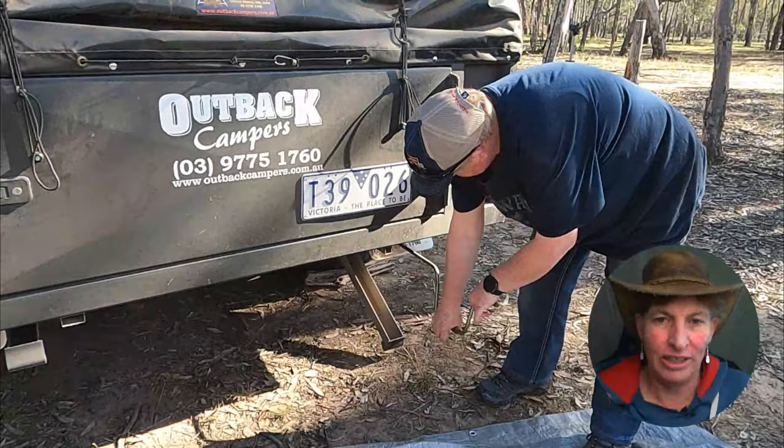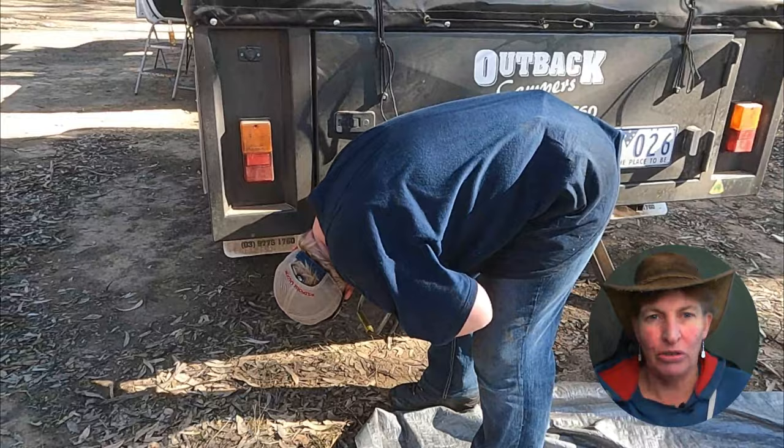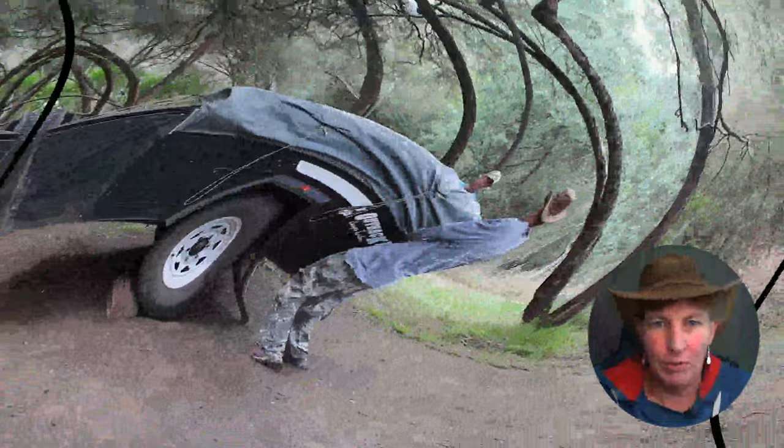This is the start of our setup process — we're unwinding the stabilizer bars first. Toby barks at them because they make a bit of a screech. We also chalk up the wheels with firewood to help keep the trailer stable, since there's no handbrake on it.